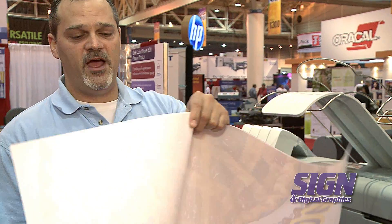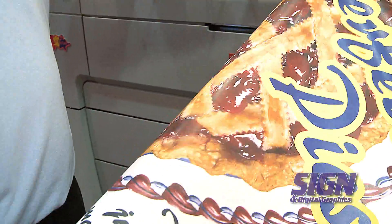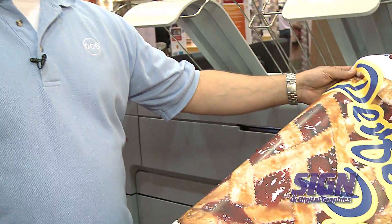Crystal Point technology is a dry toner technology that dries instantly regardless of the coverage, and the quality is independent of the media, so you can get excellent quality on 20 pound bond regardless of what you're printing.